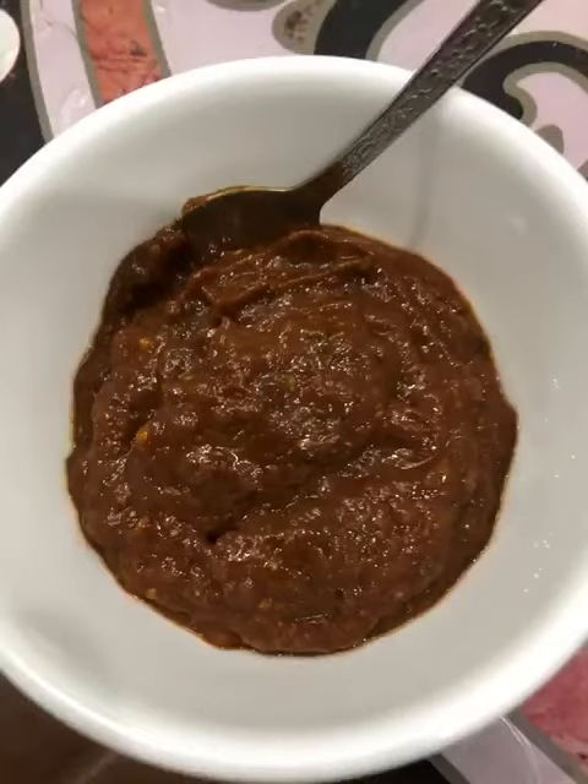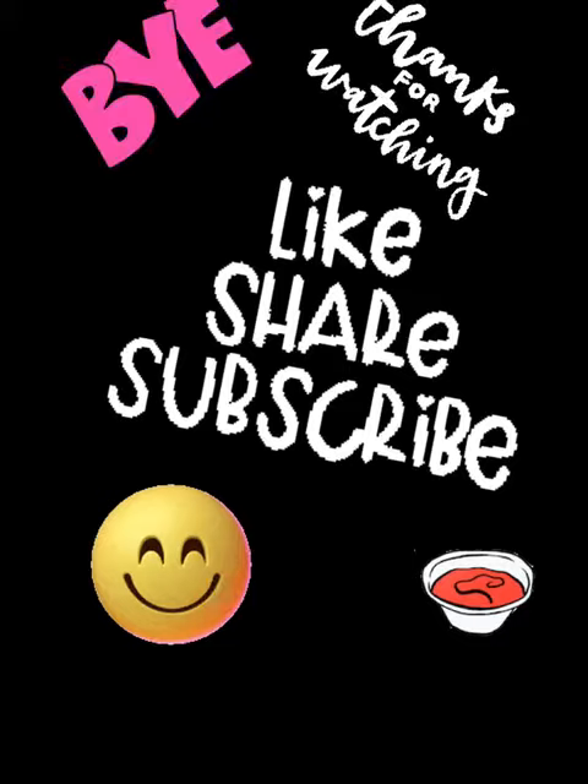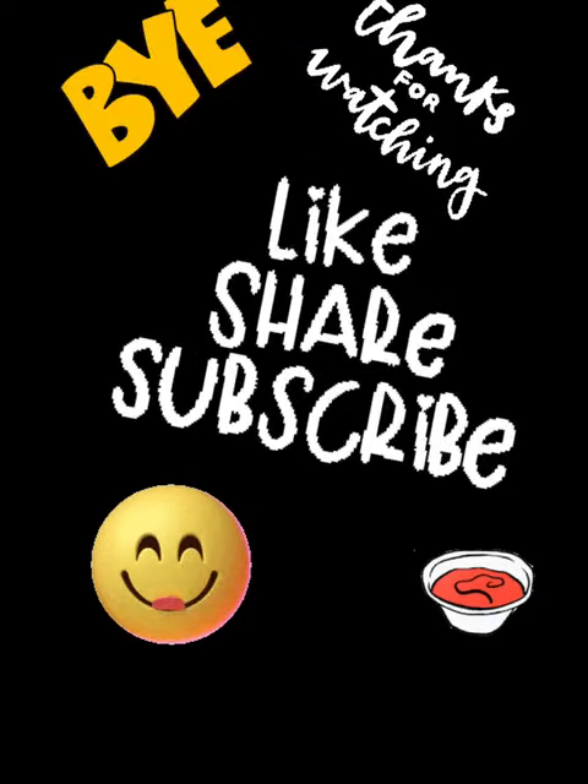It's done! Have a good Ramzan. You can store it for up to one month in your refrigerator. You can eat it with samosas, rolls, and pakoras, or anything.